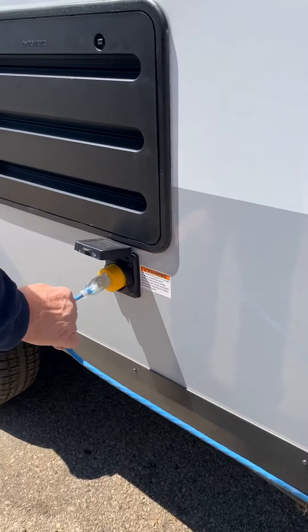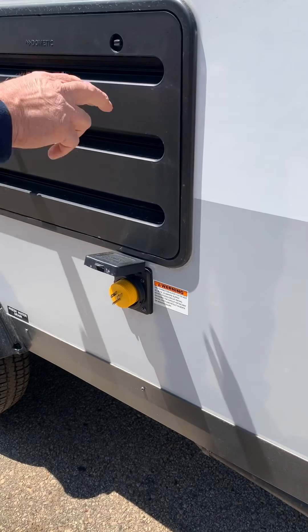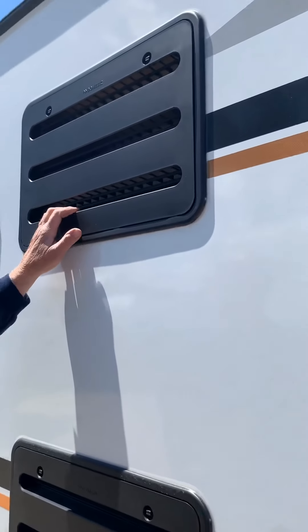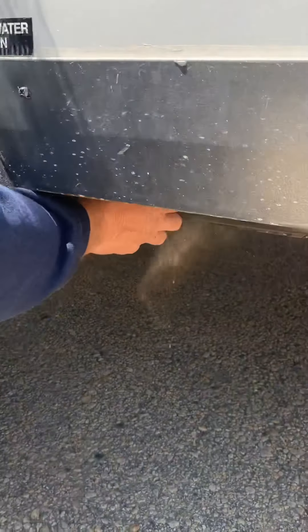Here's where your power cord is going to hook onto the trailer. This is an access panel for service for the refrigerator — you should not have to be in there. You drain your freshwater tank if you're not going to use it for a while — drain valves right back here.